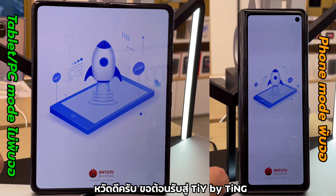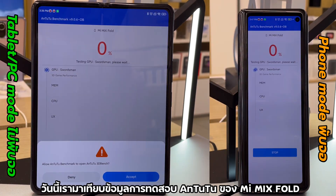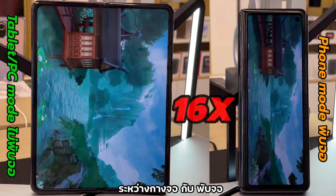What's up, you amazing people. Welcome to our channel. Today we'd like to show you the differences of the Antutu benchmark test results on the Mi Mix Fold, comparing between tablet mode and phone mode.